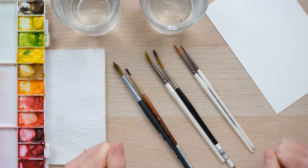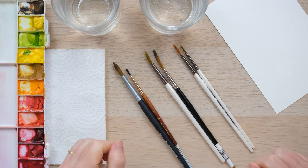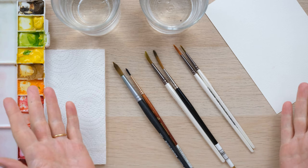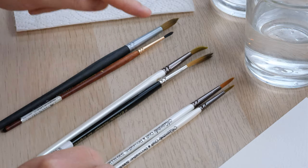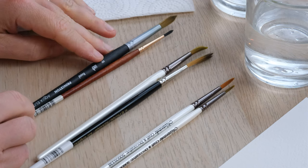Hi everyone and welcome along to today's quick fix. This is all about caring for and cleaning your watercolour brushes. The first thing to mention is I've said watercolour brushes, but I use mixed media synthetic bristle brushes nearly all the time for my watercolour and I don't actually use watercolour brushes strictly made for watercolour.